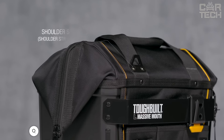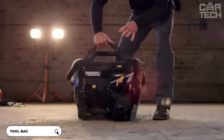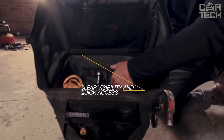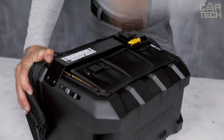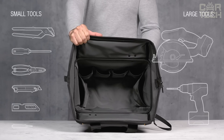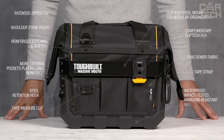A true monster among tool bags is the Tough Built Large Massive Mouth 16-inch. This bag is designed for professionals who do not compromise on quality and reliability. A rigid body made of high-quality PP and HDPE plastic and 1680D fabric combined with reinforced steel fasteners and rivets make this bag incredibly durable. It will outlast any fabric bag and serve you for years even in the harshest conditions.